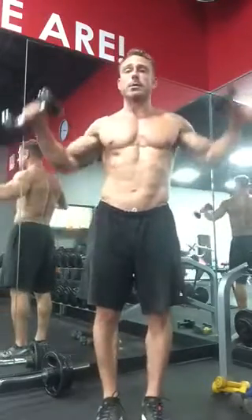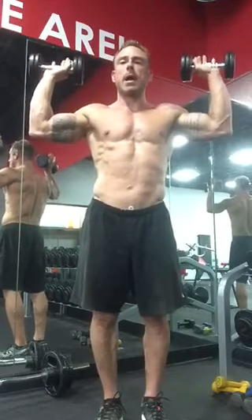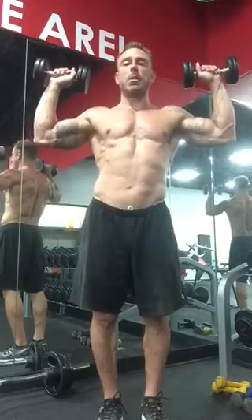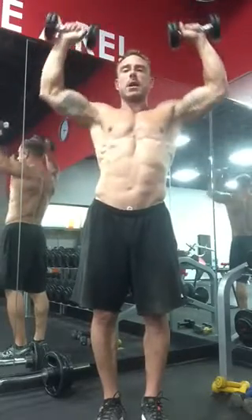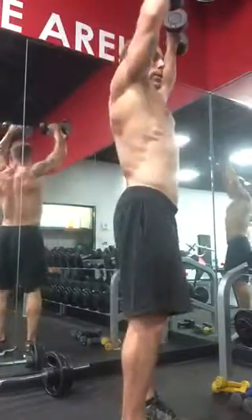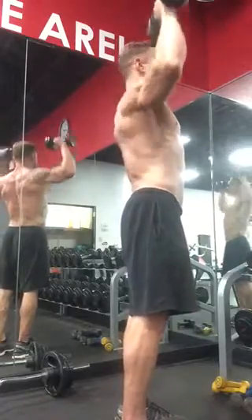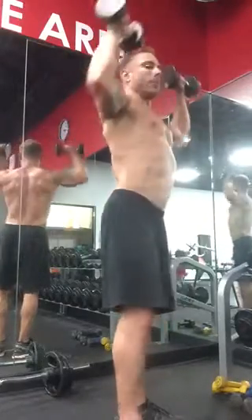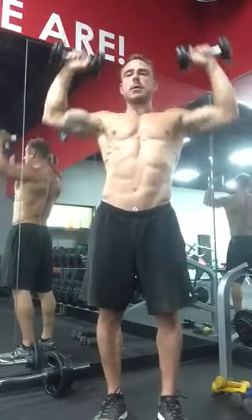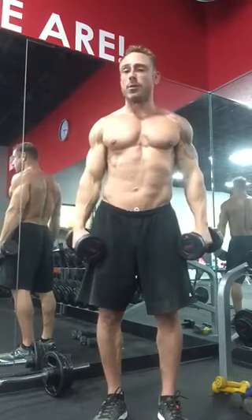The second one we're gonna do is the dumbbell shoulder press. Notice how I'm stacked — I'm holding the dumbbells on top of my hand like a waiter, like a tray. As I come down, I bend my elbows a little bit more so I'm over my shoulders. I raise up and I hug a tree. Notice how I'm coming a little bit in front of my head — not going directly overhead, just a little bit in front.